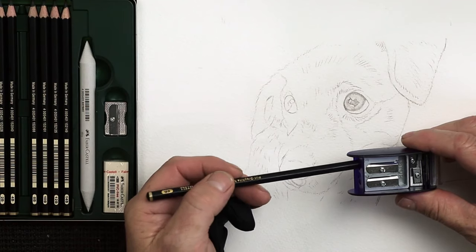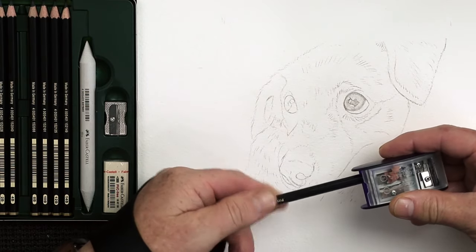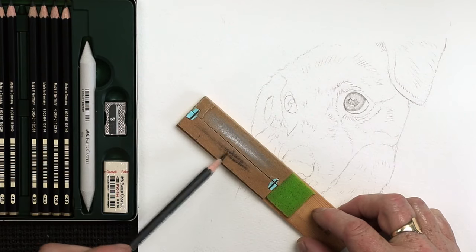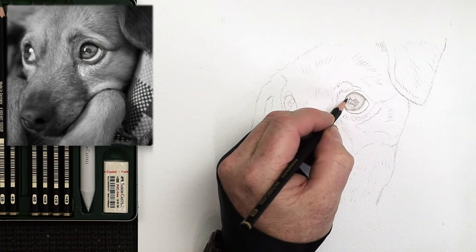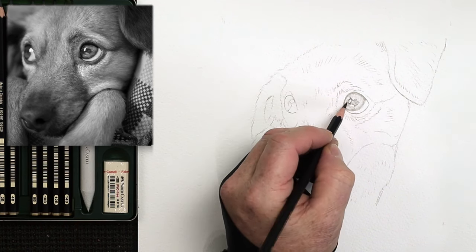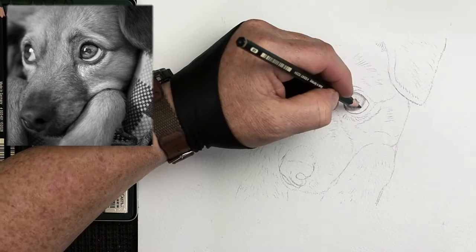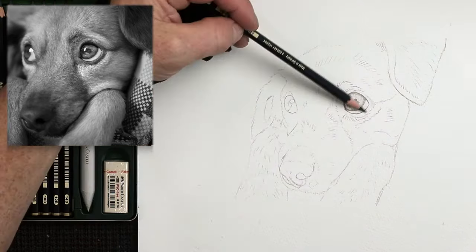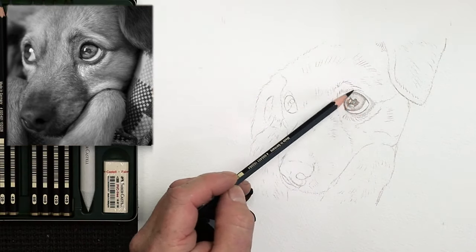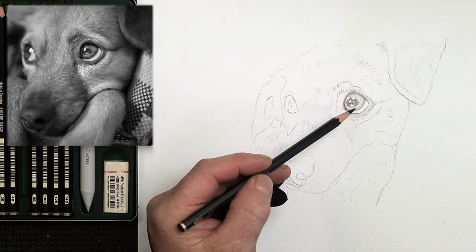Let's sharpen this pencil down just a touch using the long point KUM pencil sharpener. That's a really good way of getting a long point, and then you can use your sanding paper to very lightly sharpen the very tip to get an extremely sharp point. Look at that reference photograph and try to see all the details within the eye. When you're drawing from a reference photograph on an iPad, tablet, or printed off, try to keep that reference photograph to the same size as your drawing — that way you're not trying to draw too many details that you can't really see in reality.